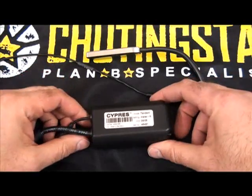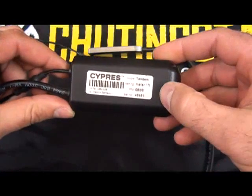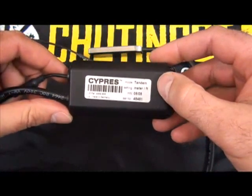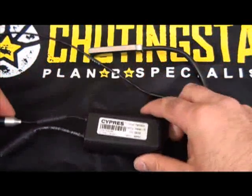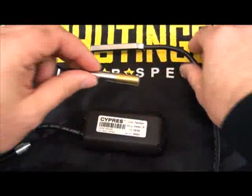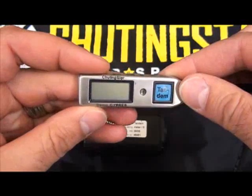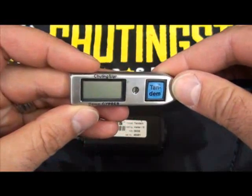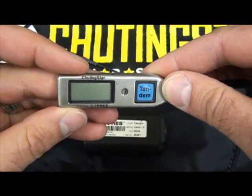The Cypress 2 AAD consists of a processing unit that has electronics and the battery. The serial number, date of manufacture, and model are printed on the outside. Two wires extend from the side — one that leads to the cutter, and the second that leads to the control unit. This is where the unit can be turned on or off. You can also access the jump counter information, the serial number, and the date the next maintenance is due.